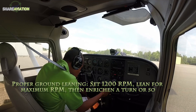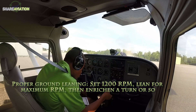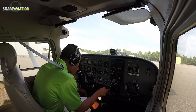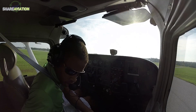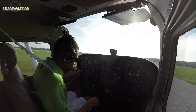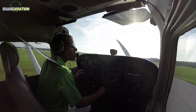Auburn traffic, Skyhawk 3547 Foxtrot taking off runway 36 with a departure to the east, Auburn. Alright, everything looks good. Device — camera, action.